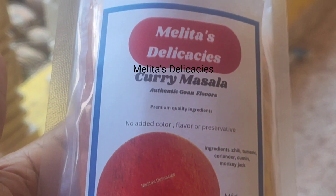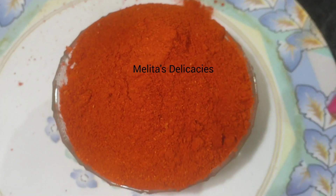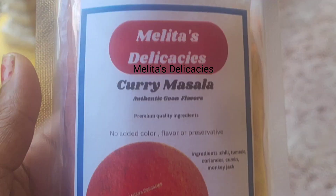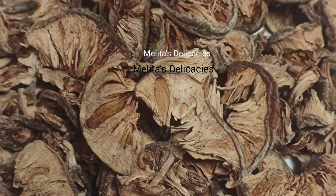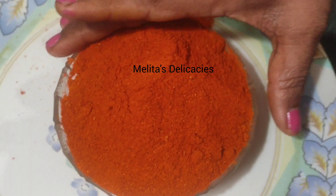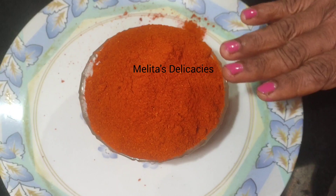This was a much demanded recipe. Here I have my curry powder which I made using Kashmiri chillies, monkey jack, turmeric, cumin and coriander. Getting the proportions right of each ingredient is the key in making this masala.